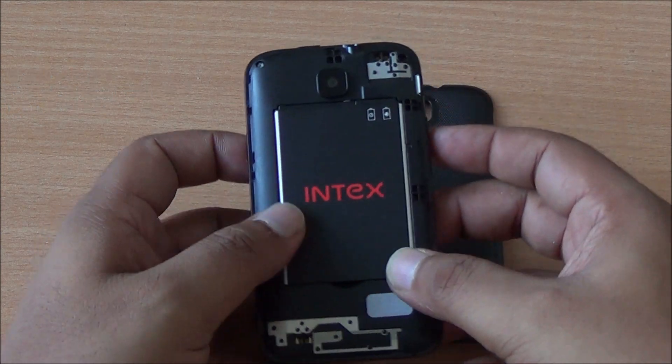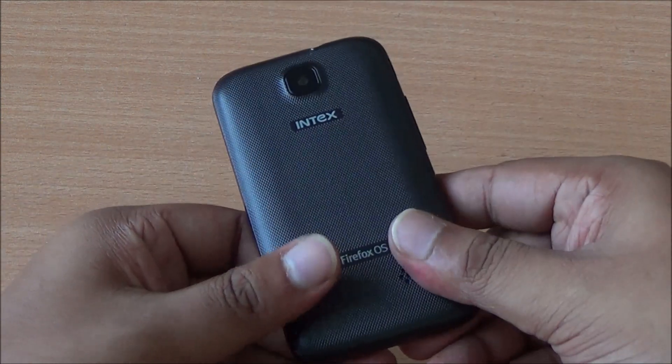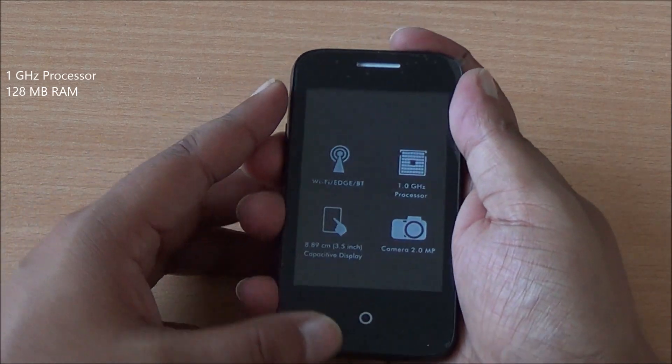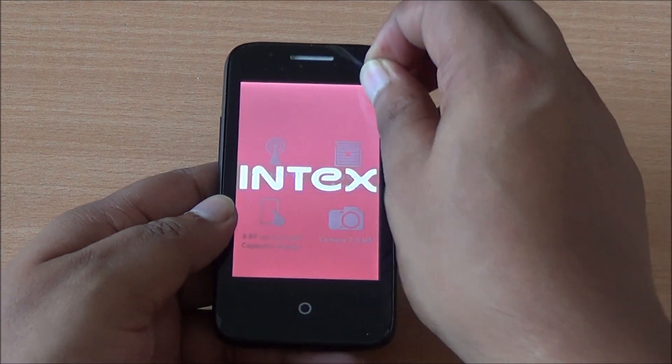Let's plug in the battery and then power on the phone for the very first time. The back cover fits in quite nicely. It's powered by a 1 GHz processor, so we'll see how Firefox OS does with that, especially with just 128 MB of RAM. Now we are powering the phone for the very first time.